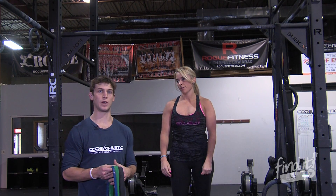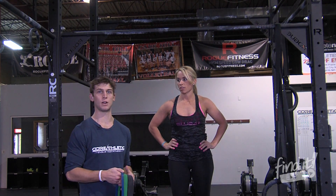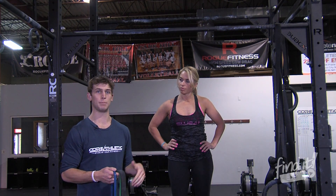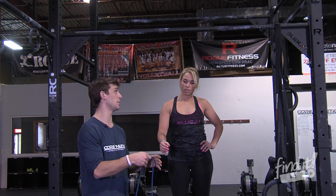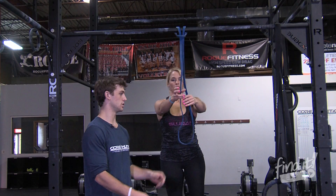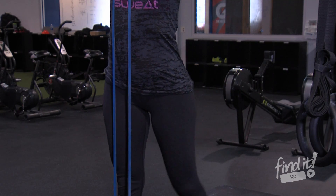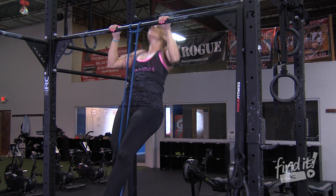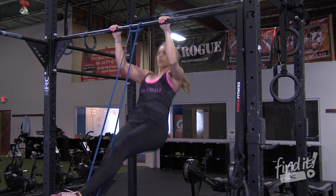Depending on your skill level, we've got many different bands for the extreme beginner to the person that's getting really close to being able to do a dead hang pull-up. Today I will use the smaller band because Katie can do a pull-up. Loop the band around — she'll put one foot in the band, lock out that leg, wrap her other foot around, and proceed to pull-up. What she's doing here is she's actually adding a little hip movement in there to help her up.